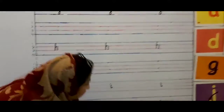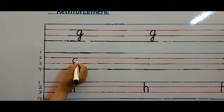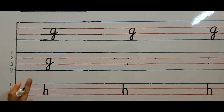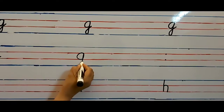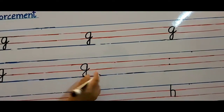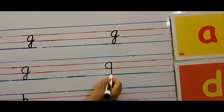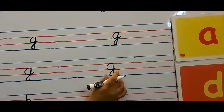Now let's start writing. Put your pencil on the first dot. Make a semicircle, go up, close it. Come down straight. Touch line number four. Make a loop. Cut the straight line and stop a little above line number three. Very good. Put your pencil on the dot. Make a semicircle, go up, close it. Come down straight. Touch line number four. Make a loop and cut the straight line and stop a little above line number three.